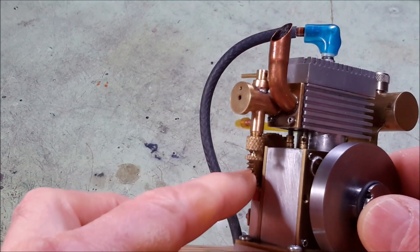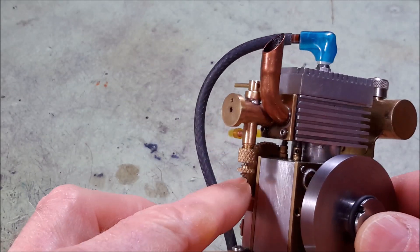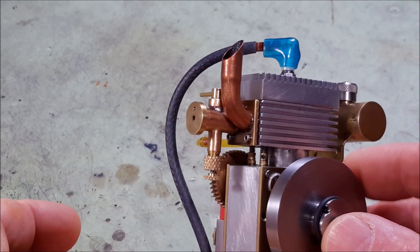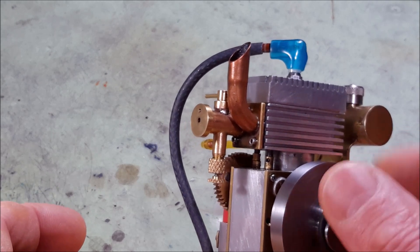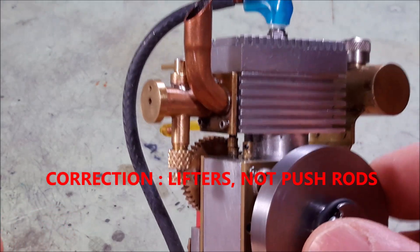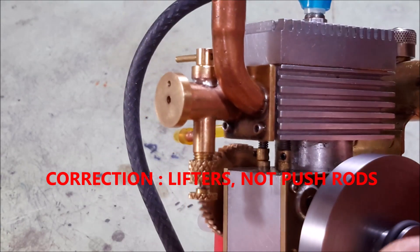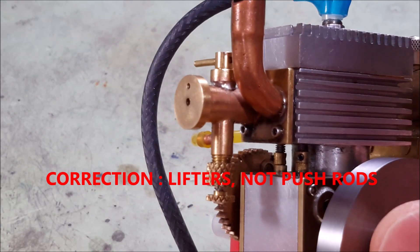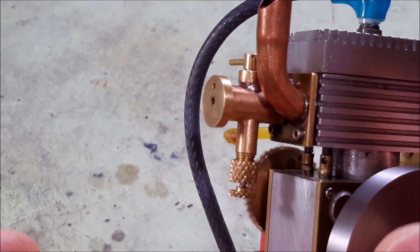So the camshaft is connected to this gear right here, and you can see the push rods pushing the valves up from the bottom. They don't move very much.